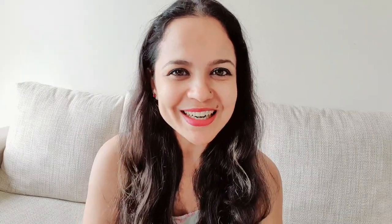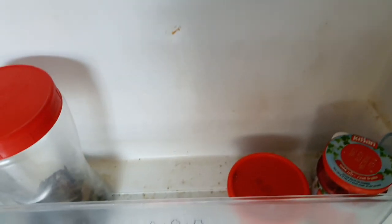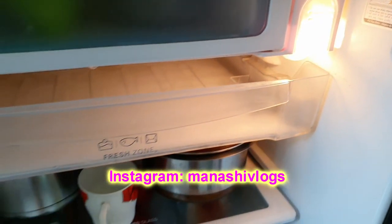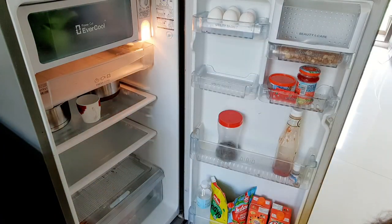Let's start this video. This is how my fridge looks right now. As you can see, the area is already mostly empty. I have already defrosted the fridge. We will now remove all the material from the sides.